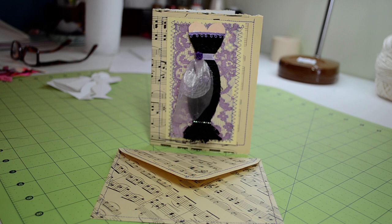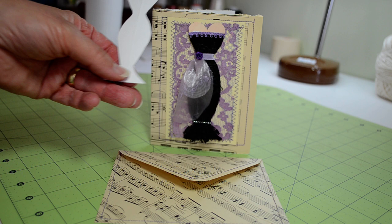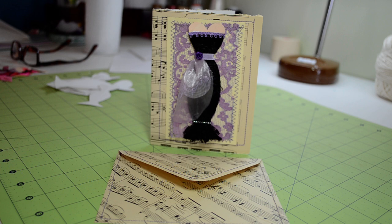And once you've made a template like this, you can adjust it however you want. You can take the bottom off of it. If you don't want this bottom part, you can cut that off. So I'll show you a few of the dresses that I have done.